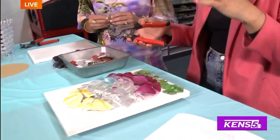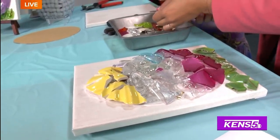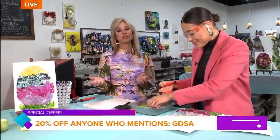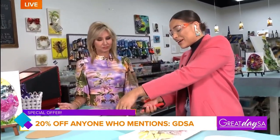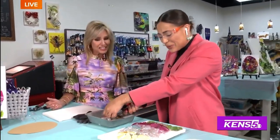People also have a little discount for watching Great Day. If you call in today and book a class, you get 20% off if you mention Great Day SA. If you've broken a vase or something that has sentimental value and you don't know what to do with it and you can't fix it, repurpose it and turn it into something cool.